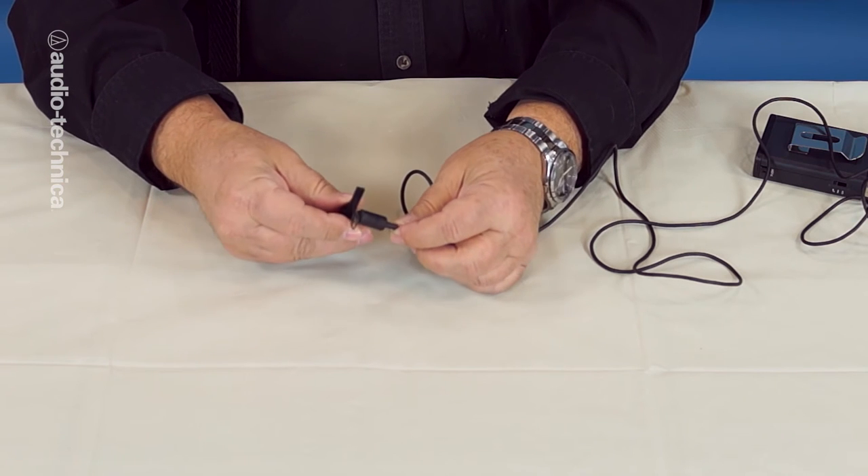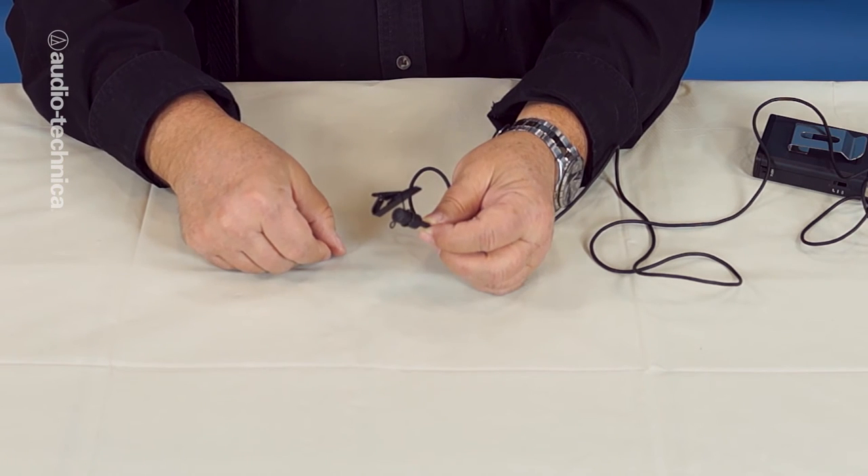Once the orientation of the clip has been determined, insert or snap the lavalier capsule into place. Handling noise can carry along the mic cable, much in the way that vibrations carry along a guitar string. Pluck a guitar string and you get a sound. Lay your finger against the string and the guitar goes silent. We're going to use the tie bar to stop vibrations along the mic cable. This widely used technique is known as the newsman's loop.